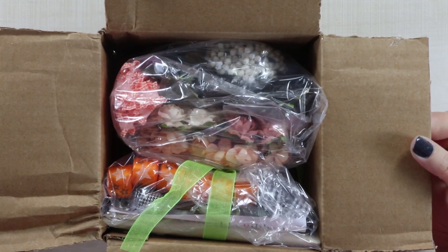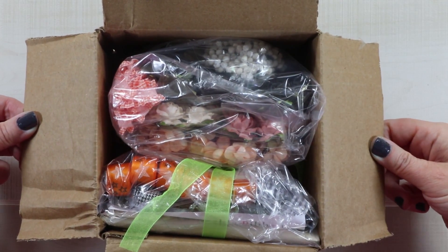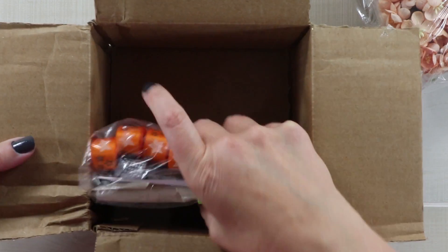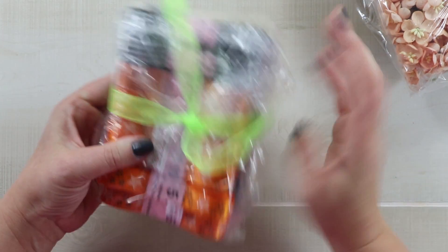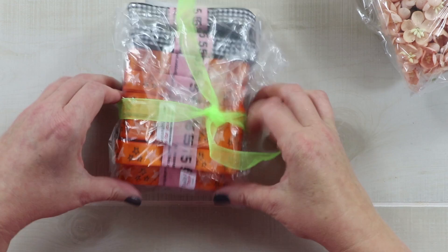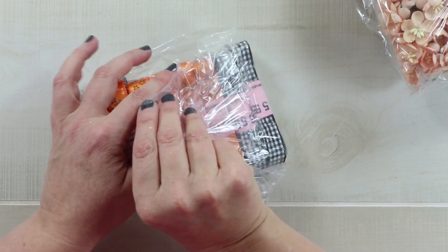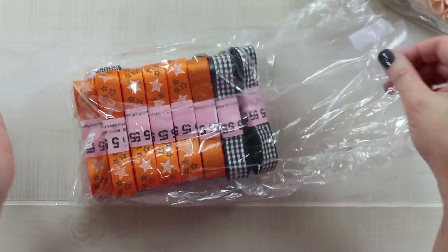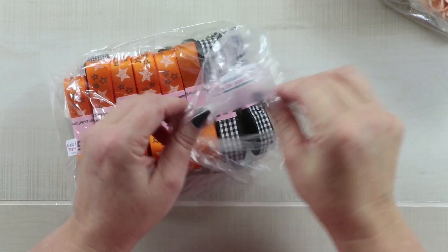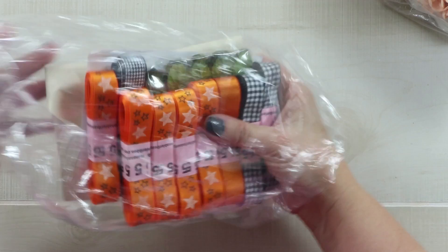Hey guys, welcome back to Polly's Paper Studio — this is Ginny and I have an unboxing for you today. This is my design team allotment from A Really Reasonable Ribbon. I did already open this because I have to conceal the August ribbon of the month club selection, but I put it all back in so it would look like I just opened it.